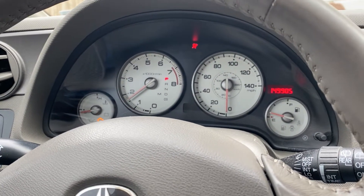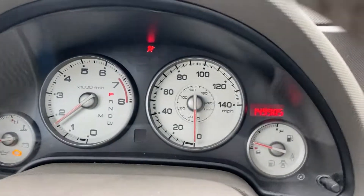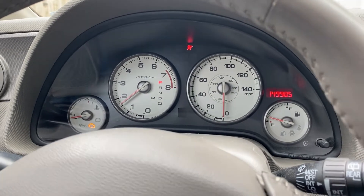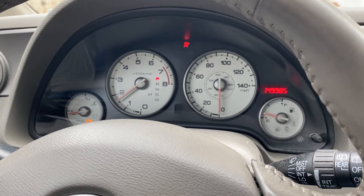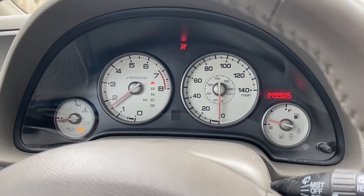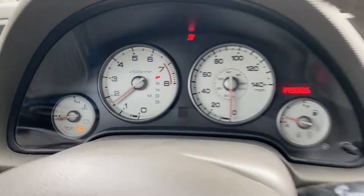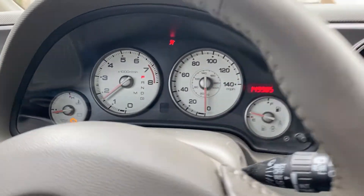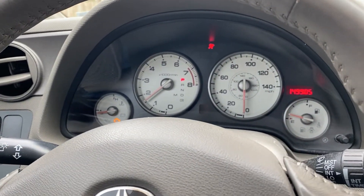In the first video I posted about the car, the airbag light was on — that's because of the driver's side seat belt, so we need to get a new one of those. I'm checking the local salvage yard to see if we can pick that up. But as you can see, the check engine light is on, so we're going to go up there and check it out.